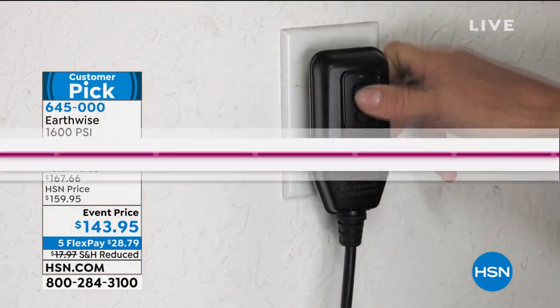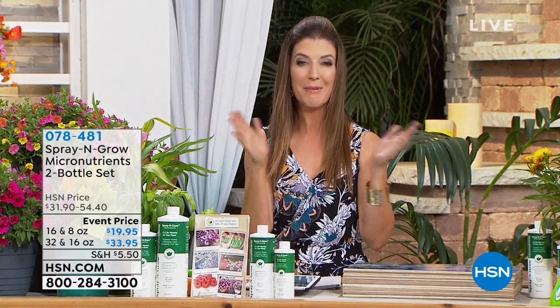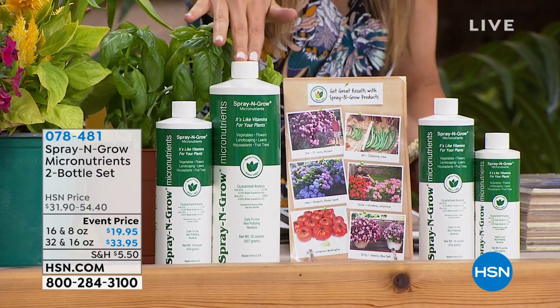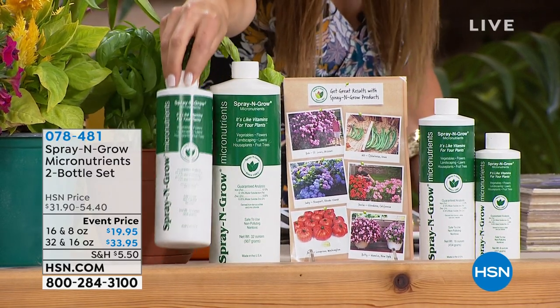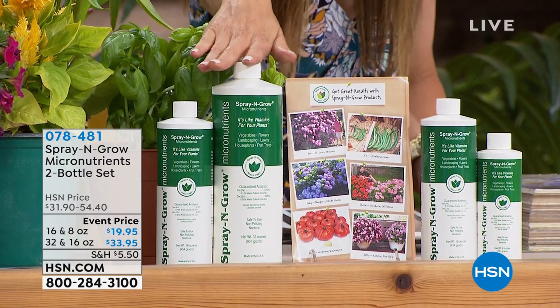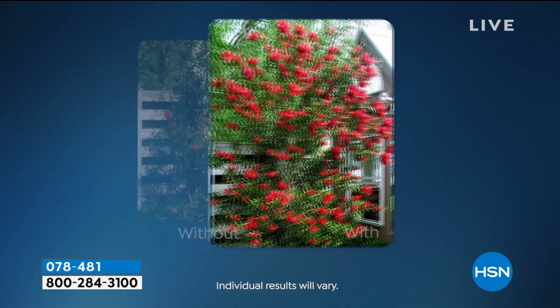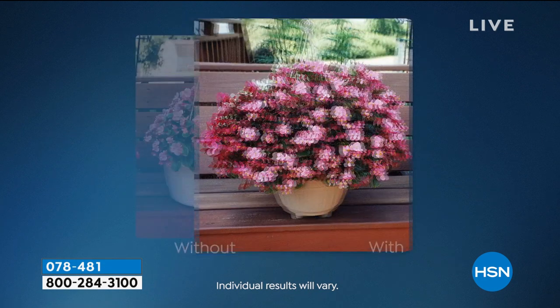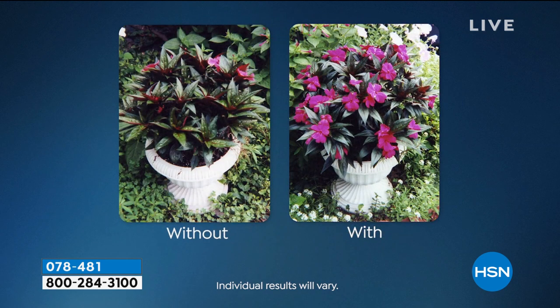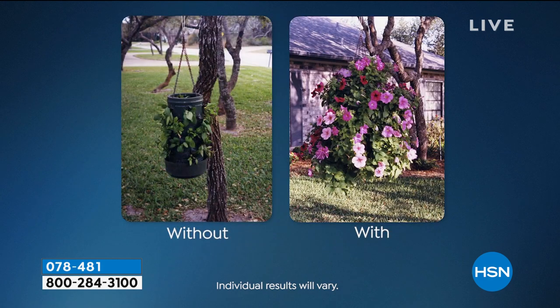Now that you're watering your flowers and vegetable gardens, you're going to need to give your garden some vitamins. Just like we love to take our vitamins, your flowers and vegetables need vitamins too. We're going to give them micronutrients from Spray and Grow — one of your all-time fan favorites here at HSN. We have two options: the 32-ounce that comes with a free 16-ounce bottle, and the 16-ounce that comes with a free 8-ounce bottle.